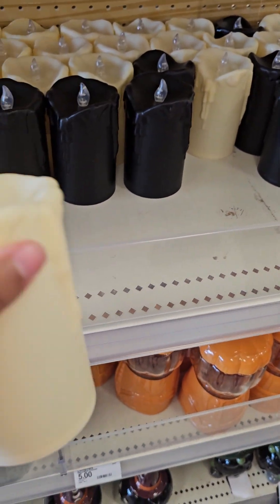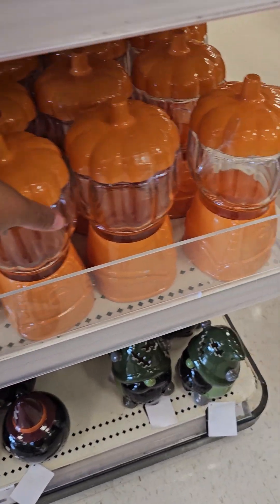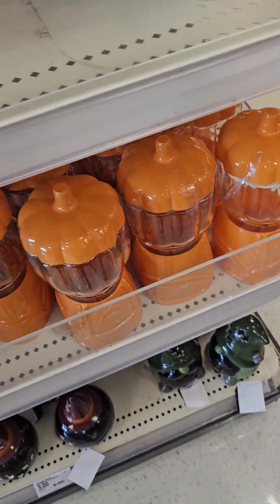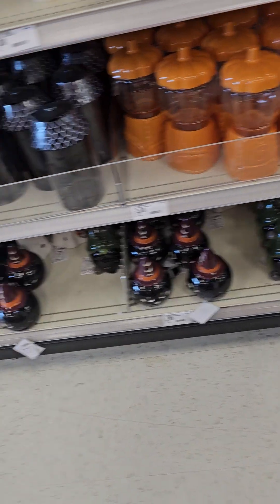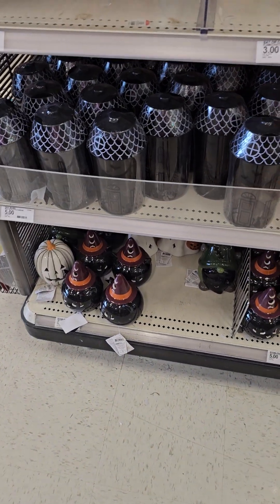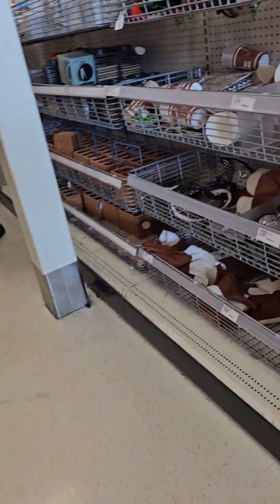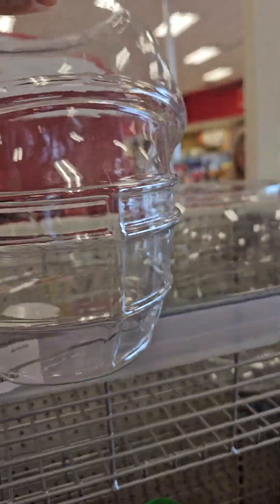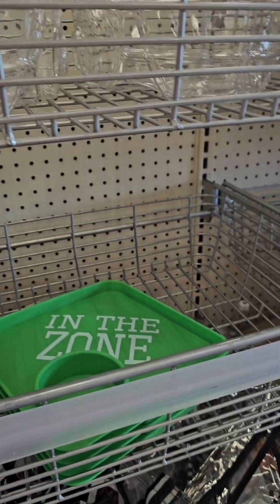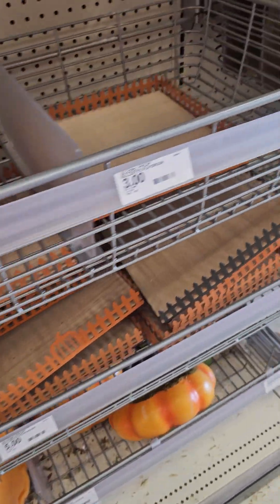They got the lighted candles — you put them in a lantern. Those are $3. They got the little gumball thing. I used to make these with Dollar Tree products — now they got them for $5. I still would make it with Dollar Tree products. Back then it was only like $3. They got the big bowl — big football bowl — you put the candy in for the trick-or-treaters. You got a little moss stand to put your candle on.